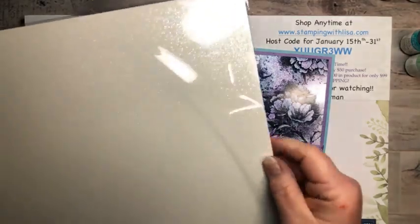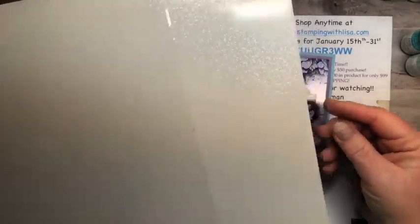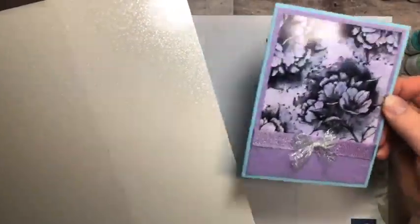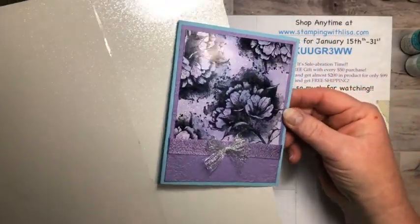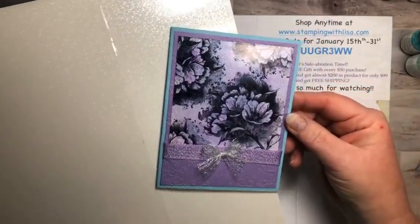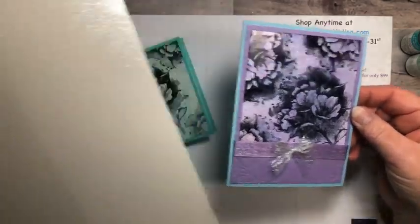Let me show you what it looks like in the package. You get two sheets of 12 by 12, and you can hopefully see the sparkle on it. I think it's easier to see when it's white, but it's just absolutely beautiful. So we're going to color it. The sparkle still shows just as good on here, but I guess in the camera it's just not showing. If you turn it at an angle you can see it — it's really, really pretty paper.